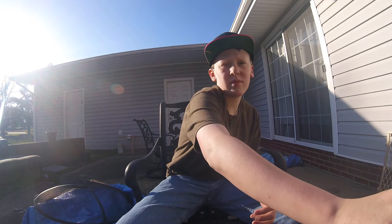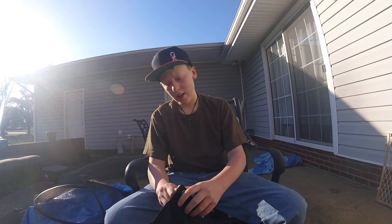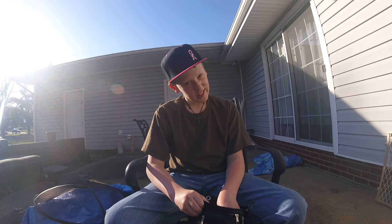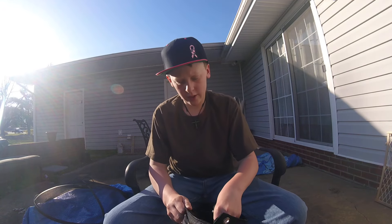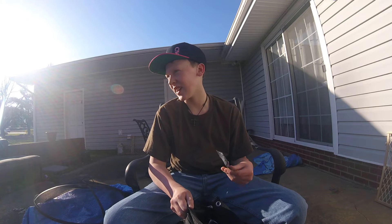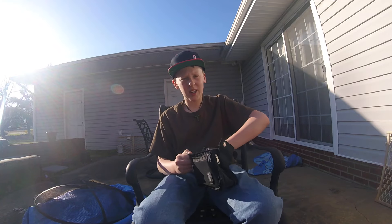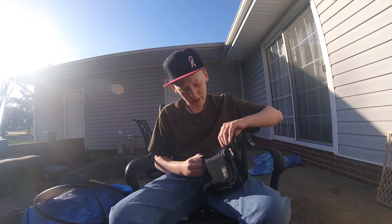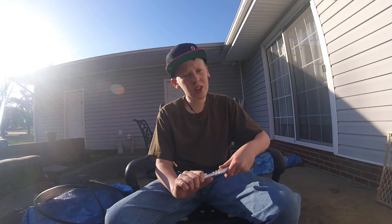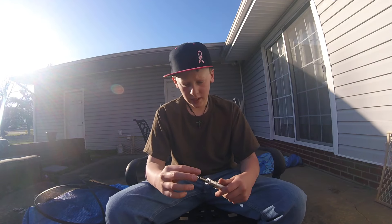All right guys, it's me, Zeke here. First day with my GoPro Hero 4 Session. It's okay, still working on some things — looks kind of blurry. I think my phone can do better than this thing as of right now. I tried to do a review inside but it didn't work out too well, so I came out here for a little bit better lighting. I'm gonna have to figure out some of my lighting conditions.